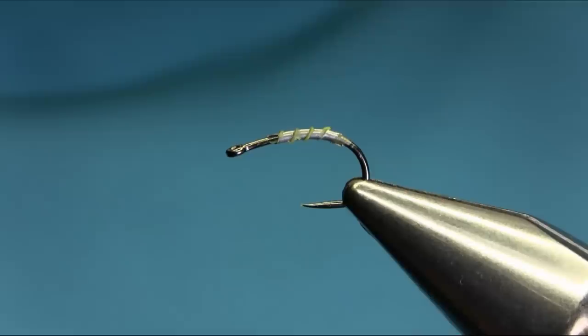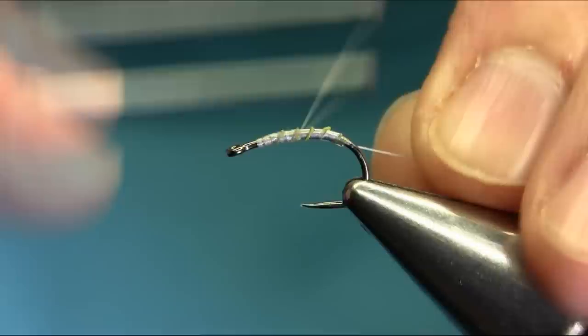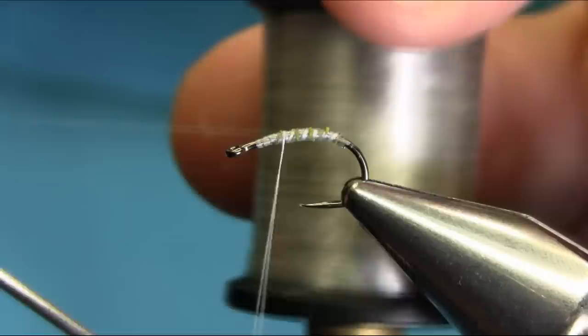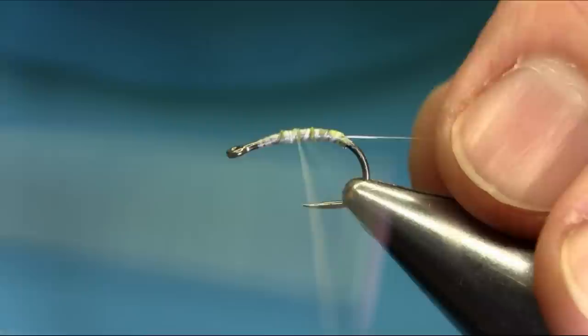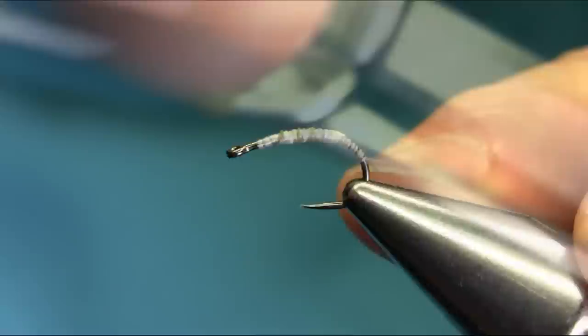The thread I'm using is a white 8/0 — just start below the eye, cover all this material, and then come back towards the eye. The second thread I'm using is a clear thread, which is like a monofilament — it's about two pound strength. Just catch this and run it all the way to the bend and then come back.